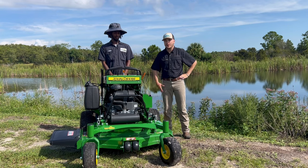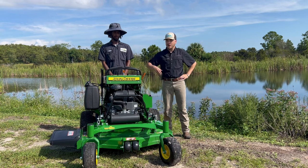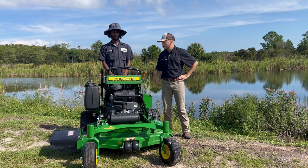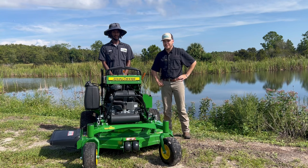We've got a pretty much brand-new 648R. We've got a muddy field right behind the camera with decently tall grass. We've got my boy Jay, my mowing expert for the day — we'll show you what the 648R is all about.